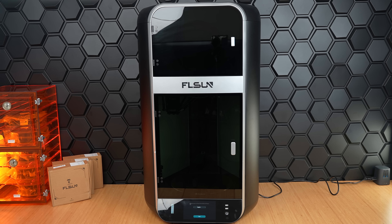We love that even though this is a large machine, the rectangular design allows you to place it in a corner on your desk, reducing any wasted space.